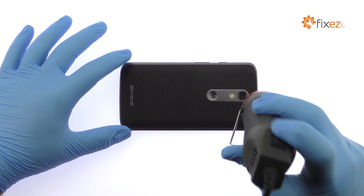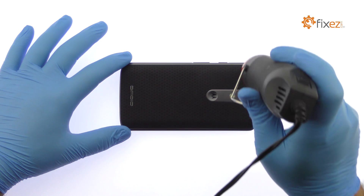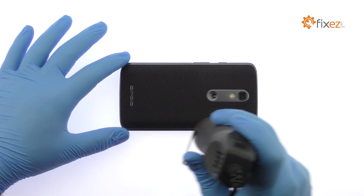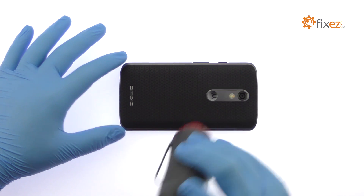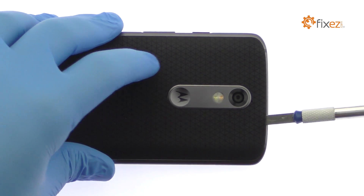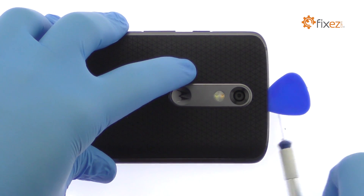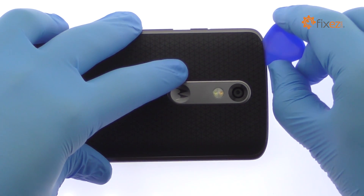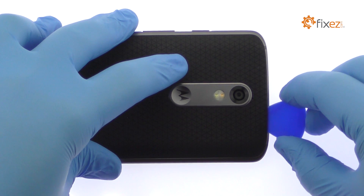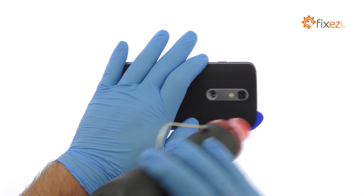Use the heat gun to warm up the adhesive securing the DROID Turbo 2 rear cover to the mid-frame. With the precision knife, carefully create separation and insert a plastic triangle opening tool to start slicing through the adhesive.